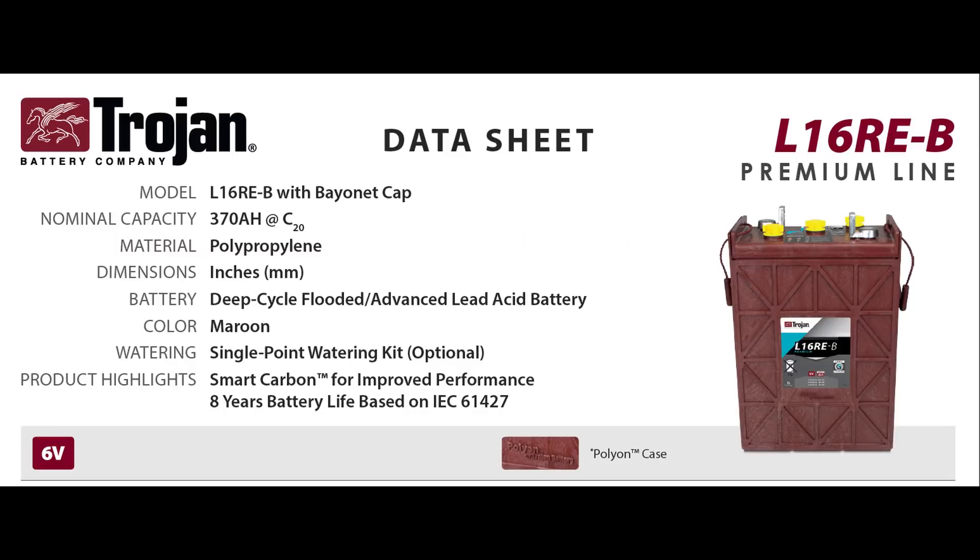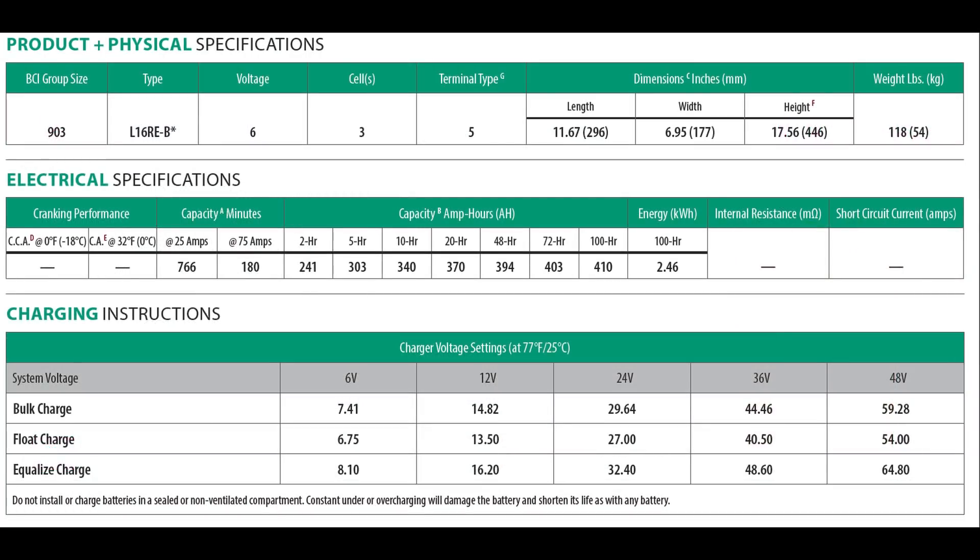Number 9: max charge and discharge rates. For reference, I'm using the Trojan L16 RE-Bs. Looking at the spec sheet, it's 370 amp hours at 20-hour discharge. If you discharge it faster you get less energy out of it, and if you go slower you get more. If you've got loads, you want to stretch them out — don't put them all on at the same time.